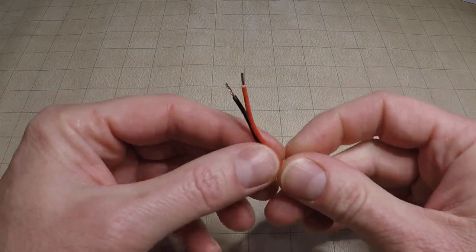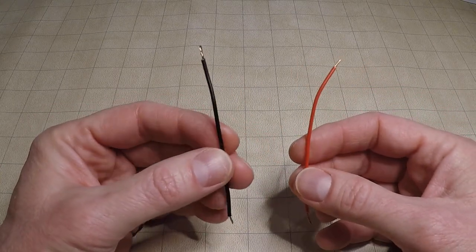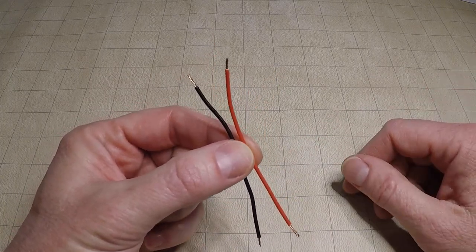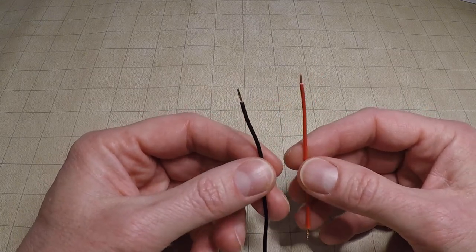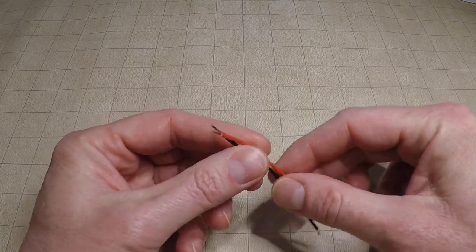Next, you need a couple of lengths of wire. Ideally you'd have a black one and a red one — red for power, black for ground. This is ordinary 16-gauge stranded copper wire that I use for pretty much all my projects. Nothing special about this wire in particular. I have already stripped and twisted the ends just so that we can keep moving in the video.